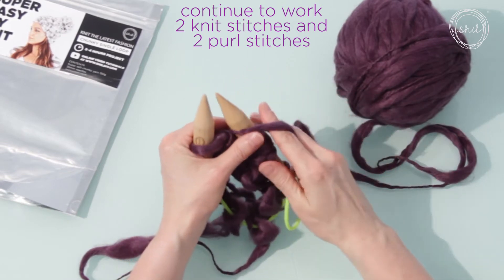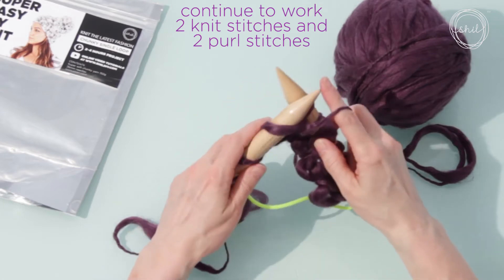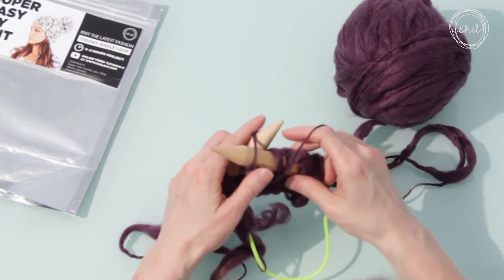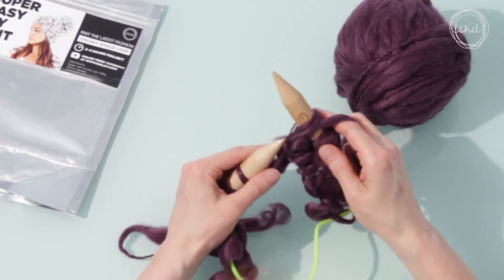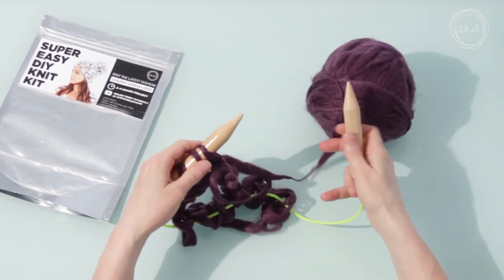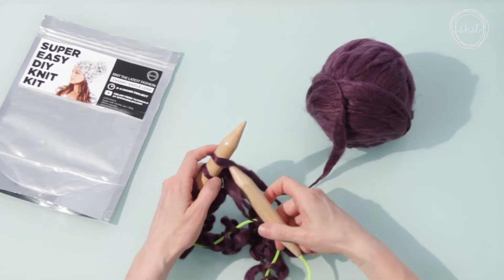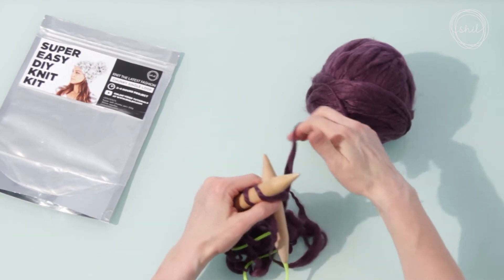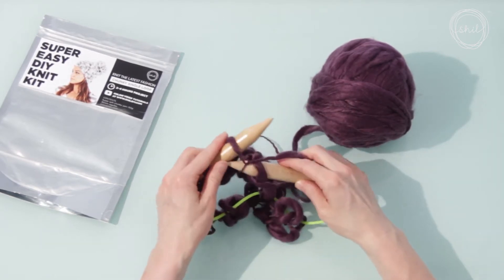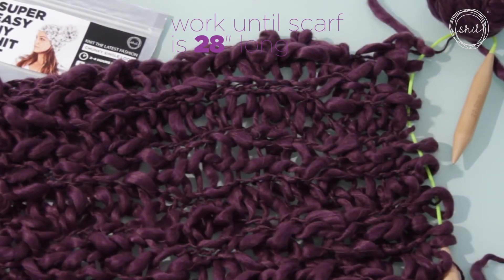Now bring the yarn to the front to make a purl stitch: step one, step two, step three, step four. Slide the stitches up the needle as needed to continue. When you've worked all of your stitches to the end, put the needle with the stitches back in your left hand to start the next row. In this stitch pattern, there are two knit stitches followed by two purl stitches, and then repeated. Work until your scarf measures about 28 inches long.